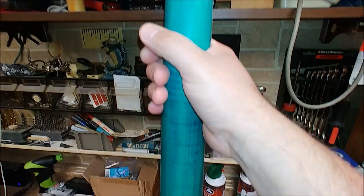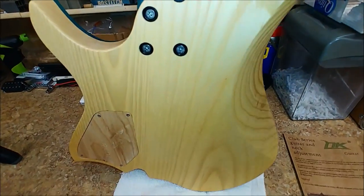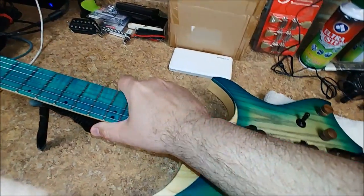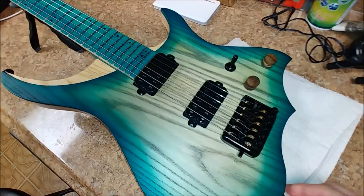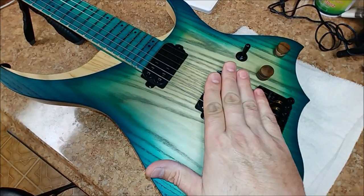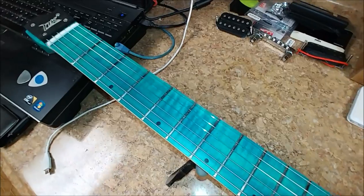Nice flamed maple going down the neck, matching the same color as the body. Again, this is very, very light compared to, you know, a Les Paul. I don't have any Fender Strats, not too sure how much they weigh, but I would say my Ibanez weighs more than this. So there you go.